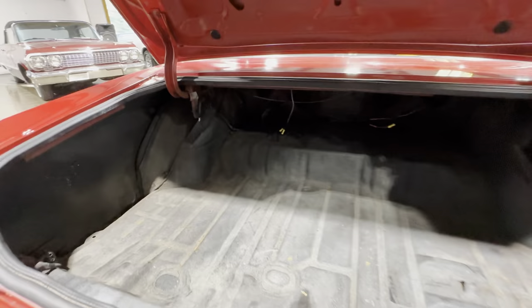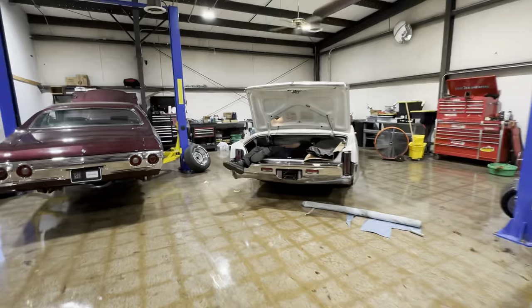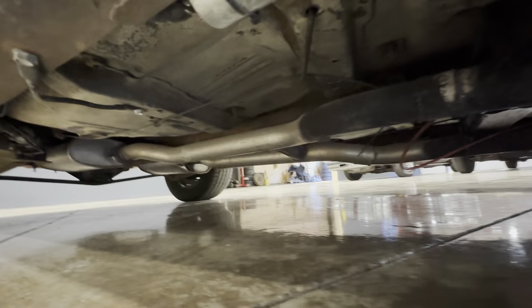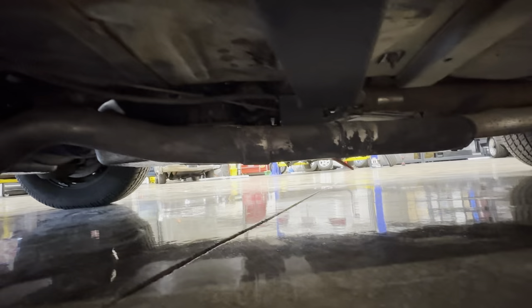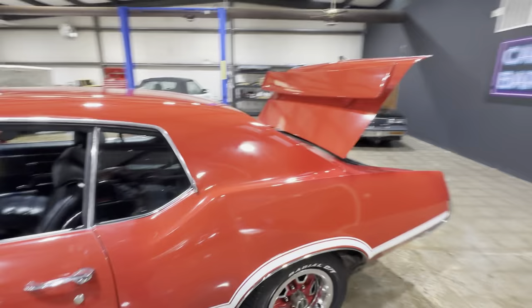Let me get you a peek up under the car — my lifts are tied up. I've actually got a tech back there working on a car. Let's see if we can get you a peek. I'll take you around to the driver's side. If I get a clear lift I'll get it in the air for you guys. But I've already checked this one — frame is excellent, frame extensions are excellent, so are the floors.